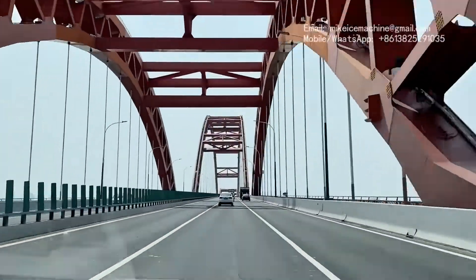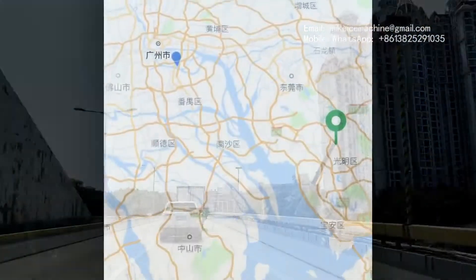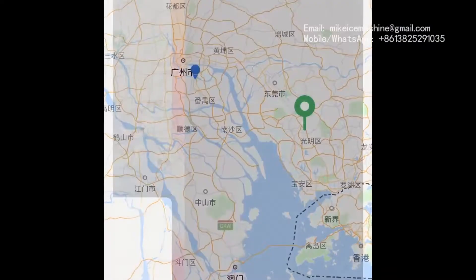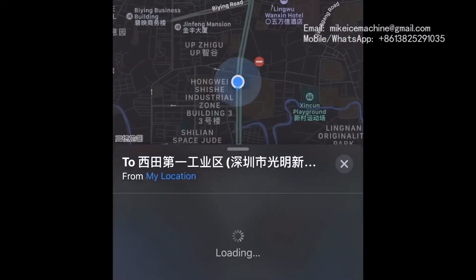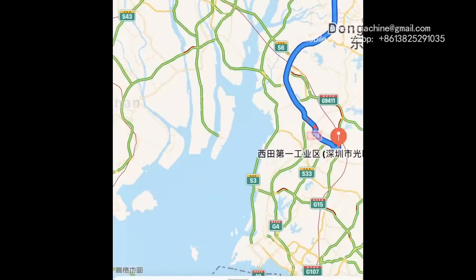Bauan District is one of the newly developed districts of Shenzhen. It's a very good place to open a factory. It's very well connected to Guangzhou — less than a two-hour drive with moderate traffic.